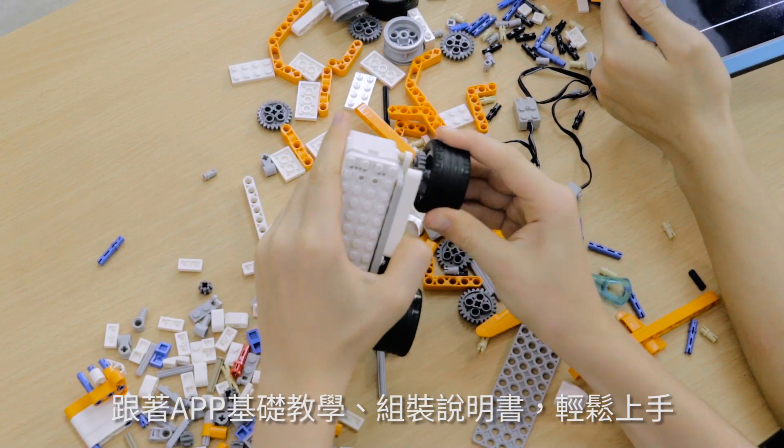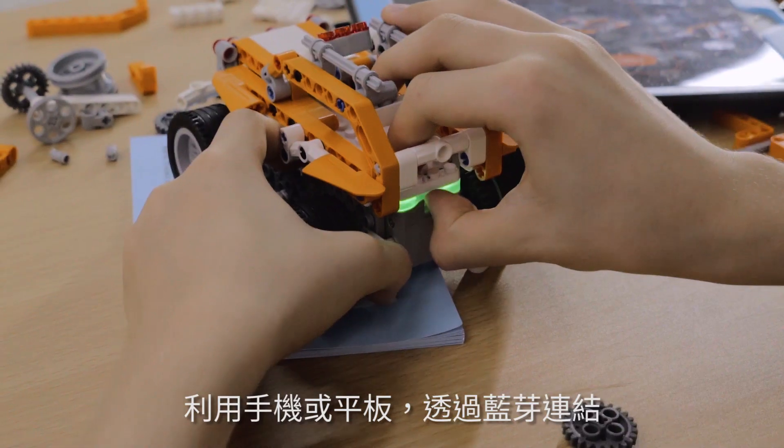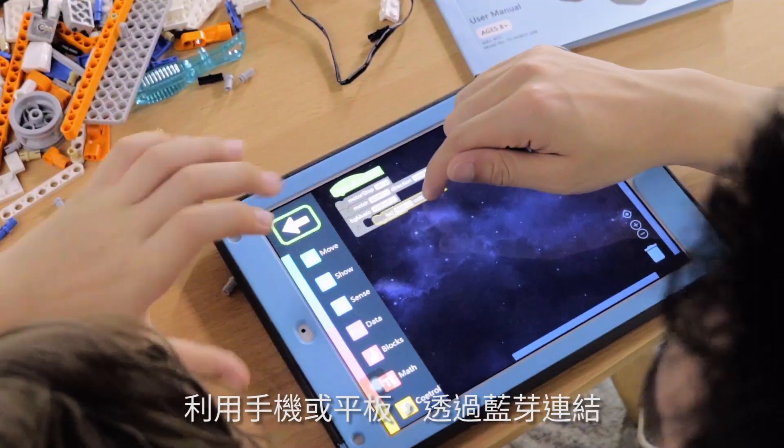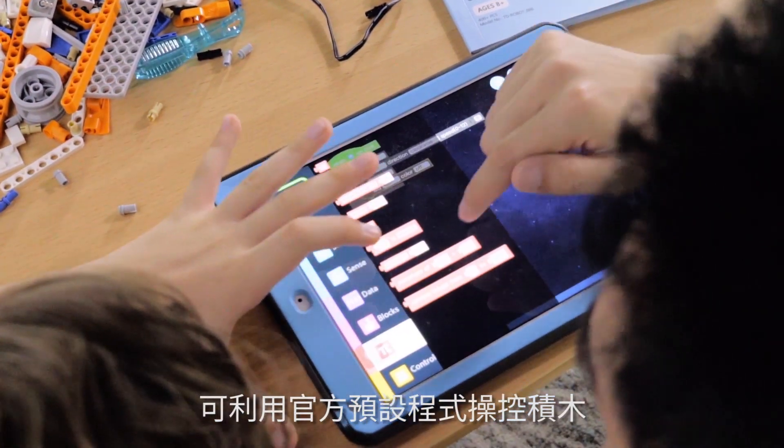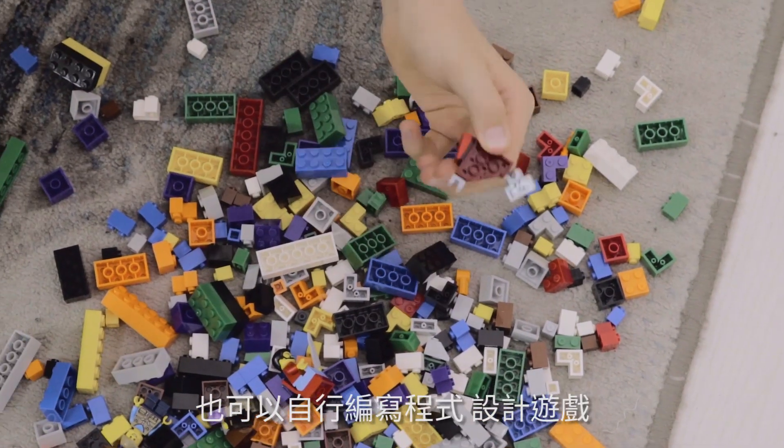Following the instructions in the manual and app makes assembly easy. Connect SuperBot to your Bluetooth tablet or phone to control its movements and programming. It's compatible with major building block brands that allow you to bring your idle toys alive.